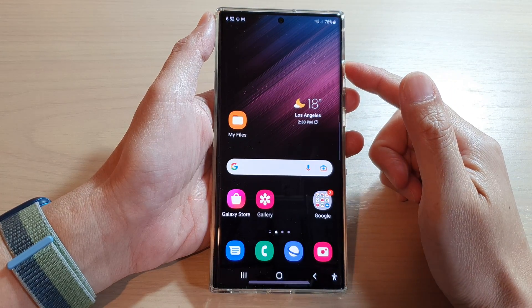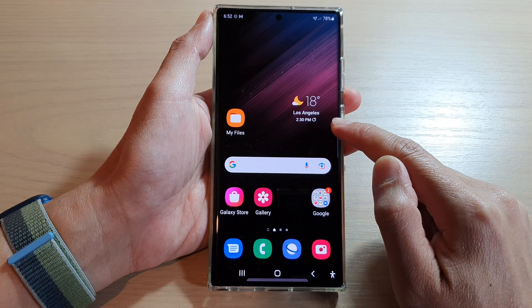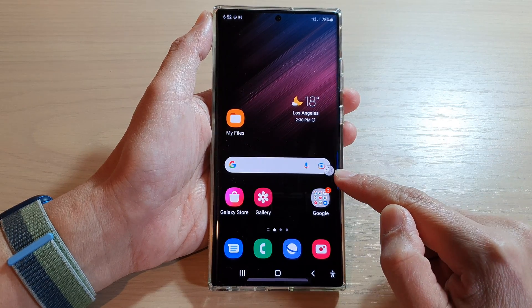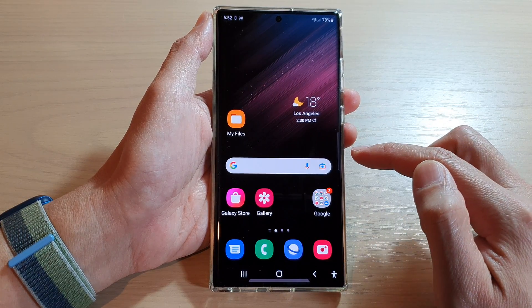Hey guys, in this video we're going to take a look at how you can lock or unlock the edge panel's handle on the Samsung Galaxy S22 series. Here you can see when it is unlocked, I can move it around. Now you can lock it into one position so it doesn't get moved around.